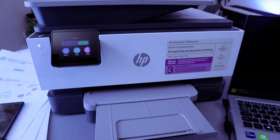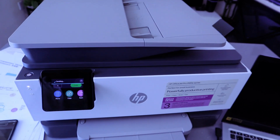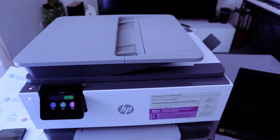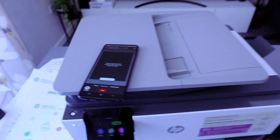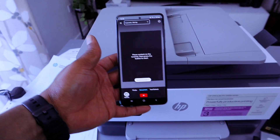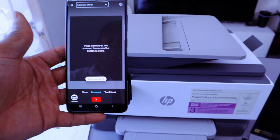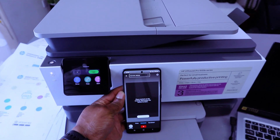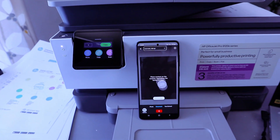The document is now scanning using the ADF. It is scanning via Bluetooth — double-sided using the ADF. Scan successful — be sure to remove the originals. Just wait for it to complete — here we go.